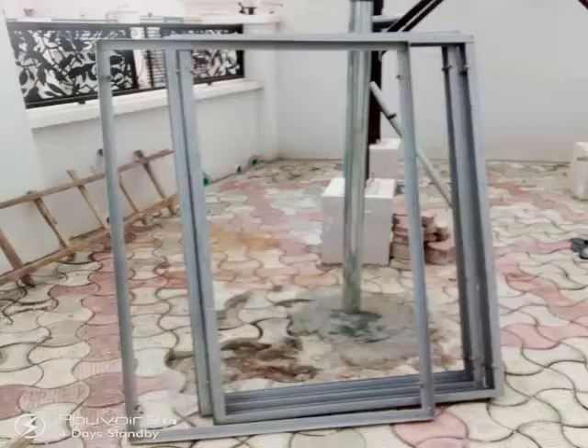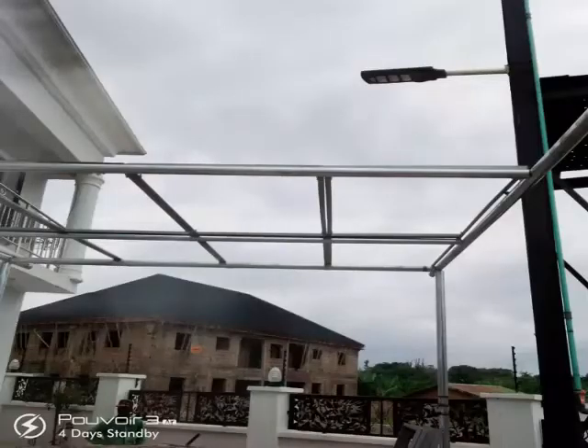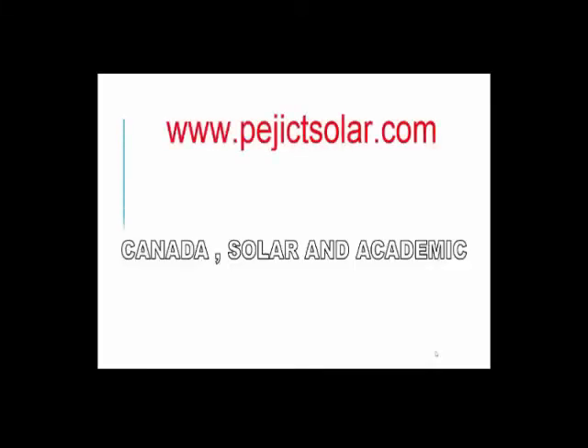These are some of the batteries we use for the solar panel installation before mounting on the carport, for easy mounting and proper installation. After the installation, this is how the battery looks. Thank you.